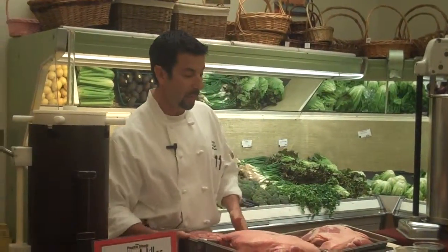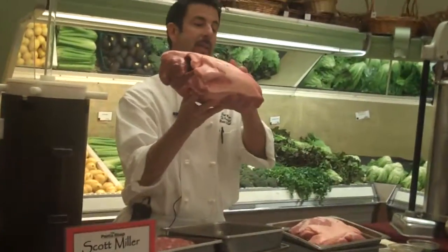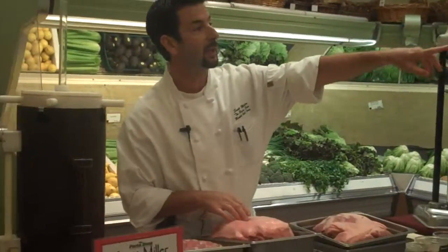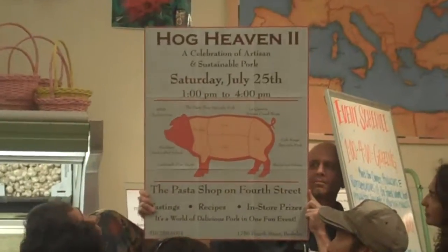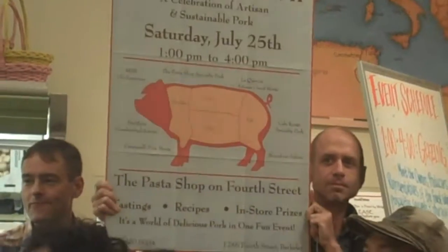The cut of meat that we use, we call the pork butt. It looks like this when you buy it as a whole piece — it weighs about 10 pounds. Often it will have a bone, which this one has had removed. The butt comes from the shoulder of the animal. There's a picture of the pig over there — it's sort of the top of the front leg, that top square piece. And we have always used this cut of meat; we find that it works really well for sausage making.